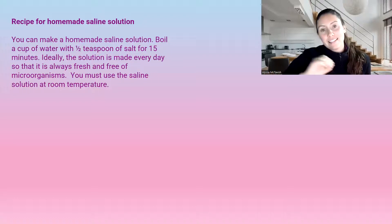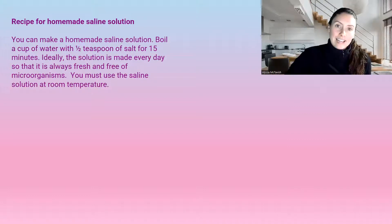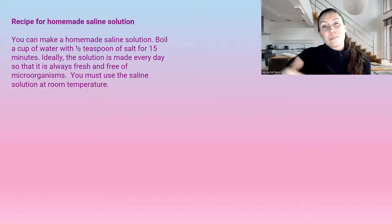You must use the saline at room temperature. If it's too hot or too cold, it is going to do damage to the tissues. When we cleanse a wound, it already takes up to four to eight hours to get to healing temperatures, so we want it to be room temperature so we're not affecting it even more.